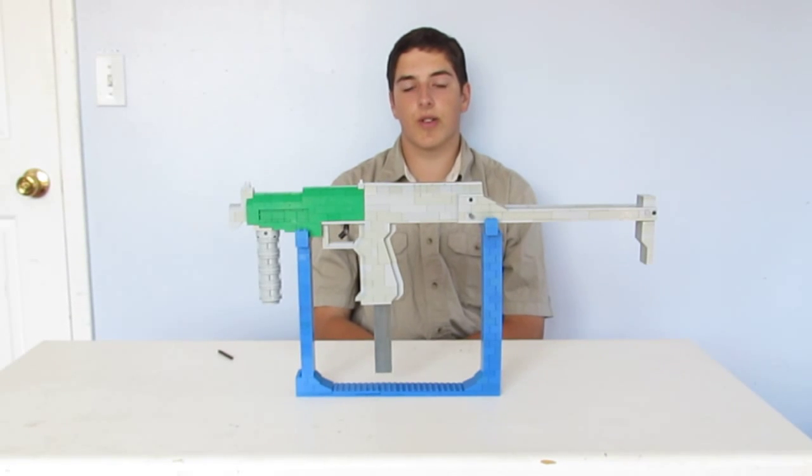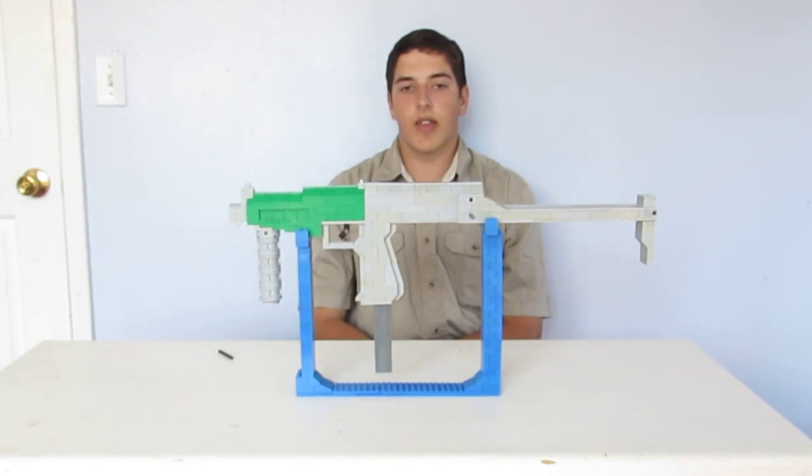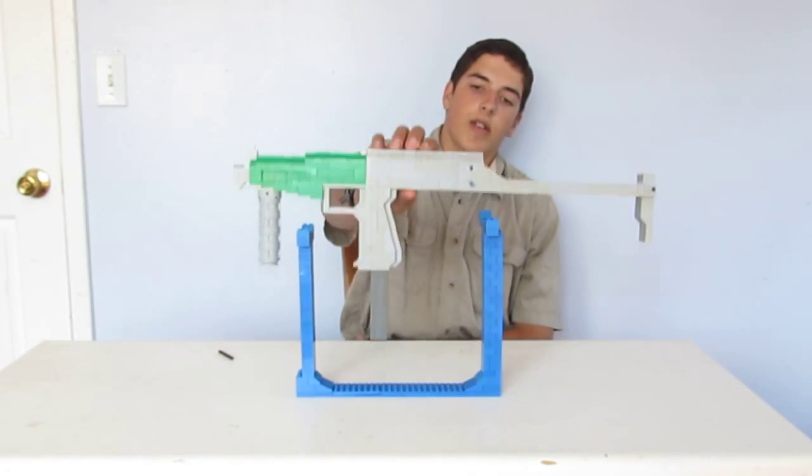Hi, this is Ethan from Camera Learnings. This is the fourth episode of my LEGO Weapons series. In this episode, I will be covering my LEGO SR2.